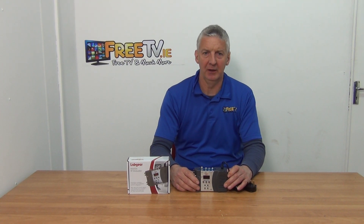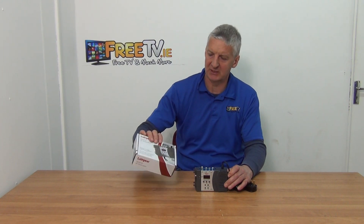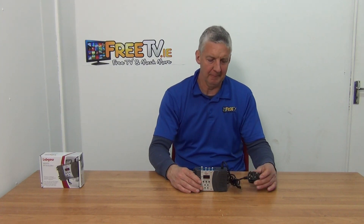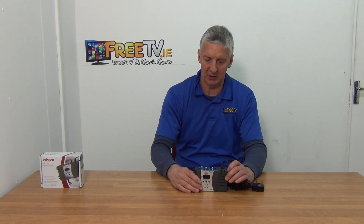I have in front of me a Labgear RF modulator. It's available with low-cost small parcel delivery directly from freetv.ie. So you can see the outer box here. Labgear is one of the premium brands in TV distribution equipment. It comes with a three-pin plug, so it's designed specifically for the Irish and UK market.